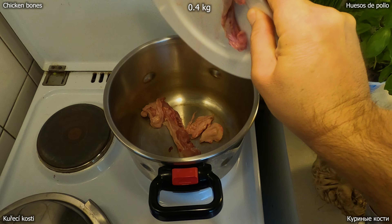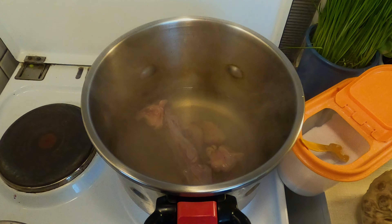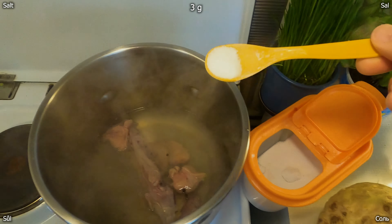In the end of the season, we are going to cook it. It looks like this is a goal.